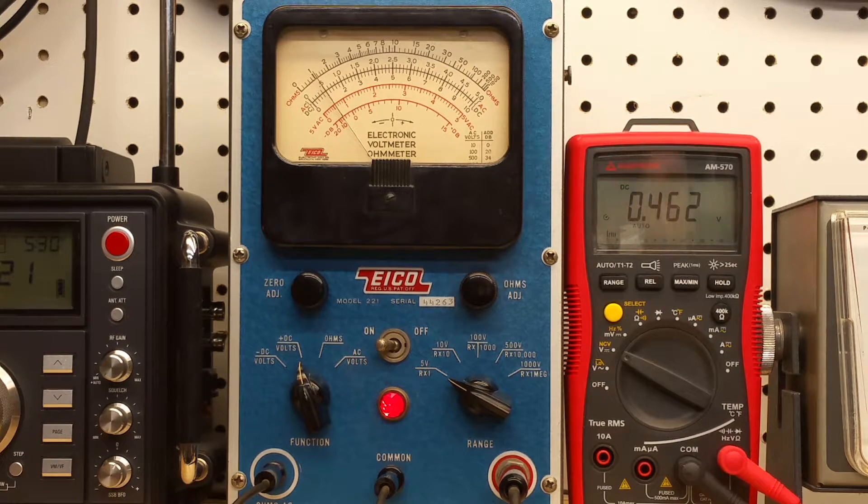If I increase this so that the DMM reads 0.65 volts, that means the ICO should be reading anywhere between a maximum of 0.650 and 0.350 volts, and we can see that's absolutely true on the ICO. Let's keep going up to two and a half volts. There's two and a half volts on the ICO scale and 2.45 volts on the Amprobe. Very good.